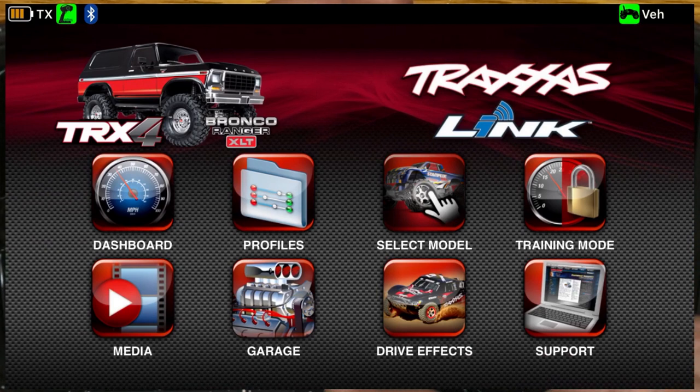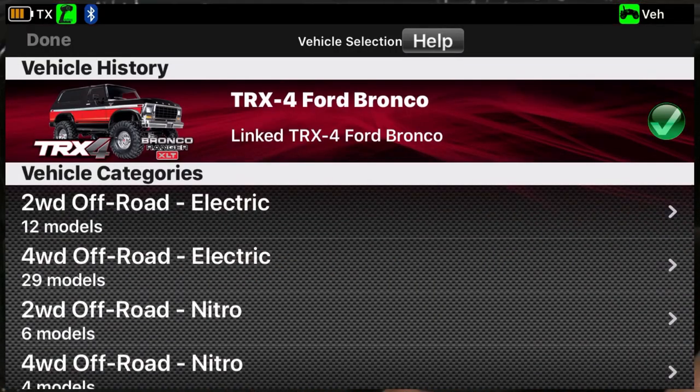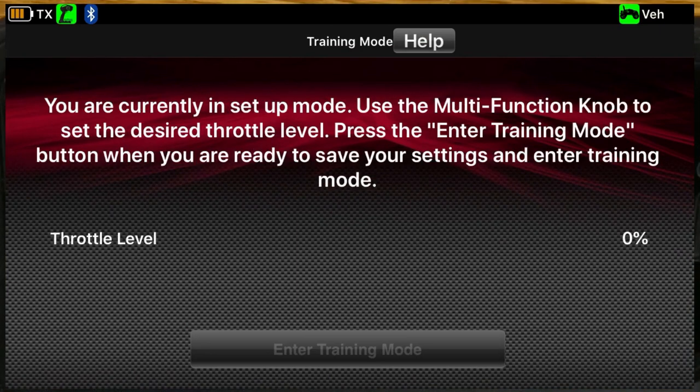I went into vehicle model and selected the Bronco. Since I'm not going to worry about telemetry information, I won't cover that. One of the neat things about this app is the training mode — you can limit how fast the vehicle can go, making it easy to hand the vehicle to an inexperienced driver.